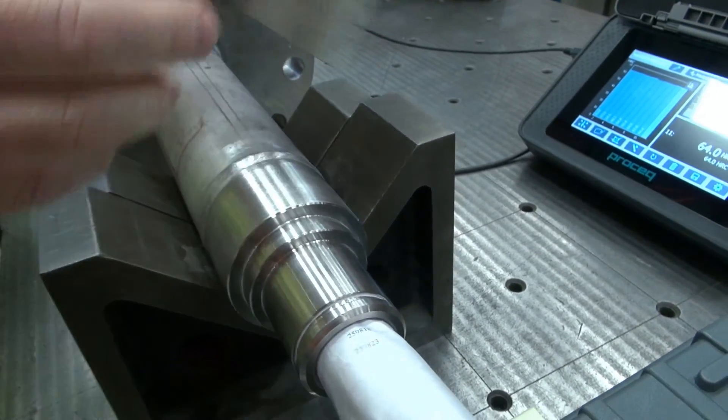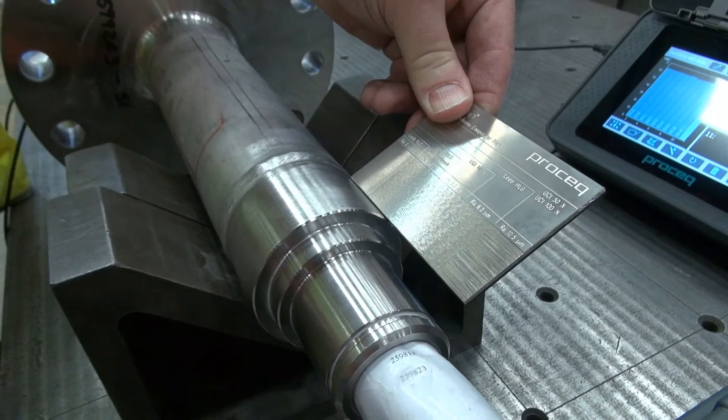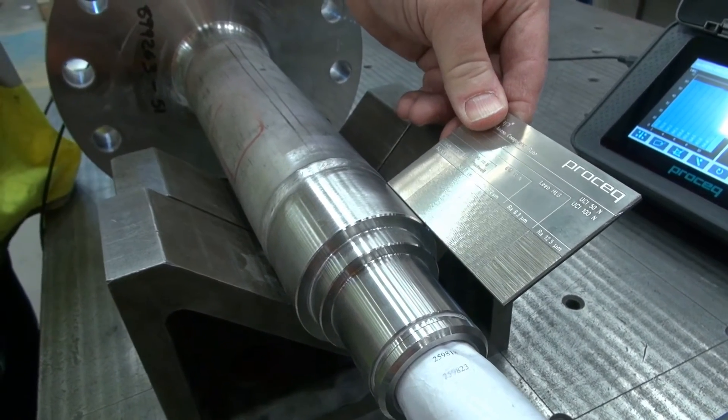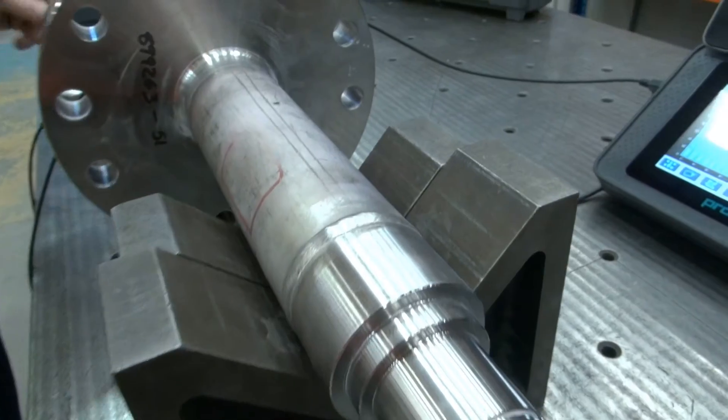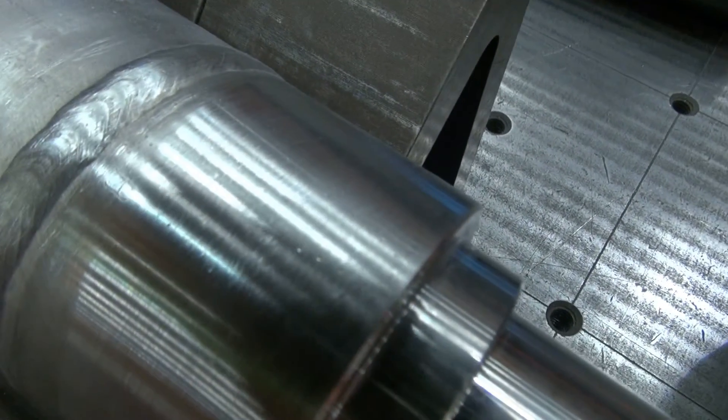When we are done, it's also important to clean the surface, removing any debris and dust. Use the surface roughness comparator plate again to do one final check. Now you're ready to do the test.